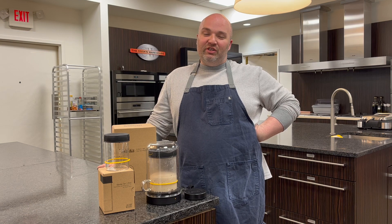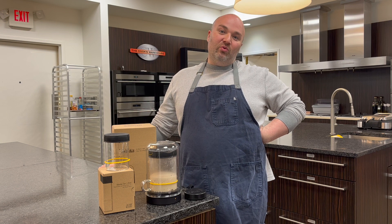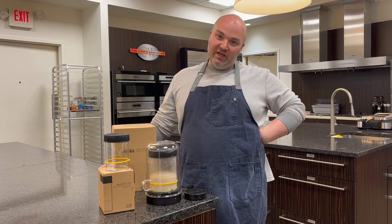Hey everyone, it's Paul over at the Cook's Warehouse and today I wanted to talk to you about one of our newest lines we brought in.